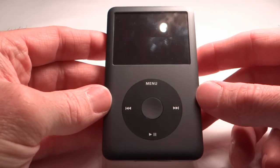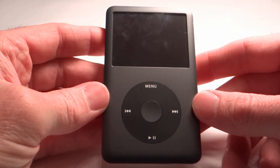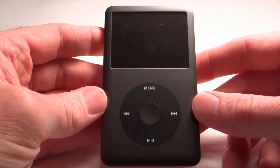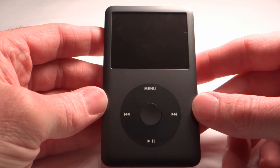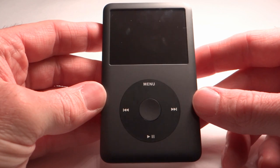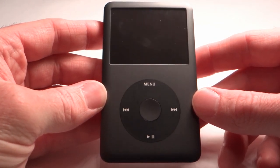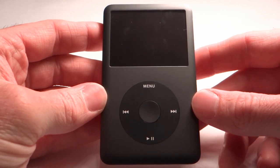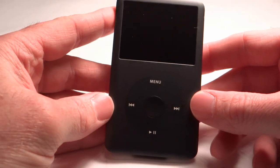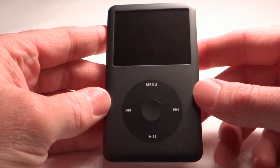Power for the iPod Classic is a built-in rechargeable lithium-ion battery. Maximum playback time is 36 continuous hours for audio files or 6 continuous hours for video files based on a full charge. Charging is accomplished via a USB cable connected to a computer or by utilizing a power adapter purchased separately. You can fast charge this device in 2 hours, which will give you 80% charge, or if you're charging from zero it'll take 4 hours to charge completely.